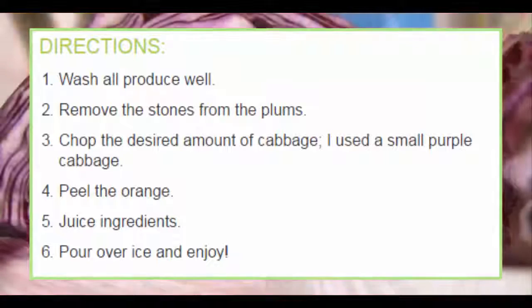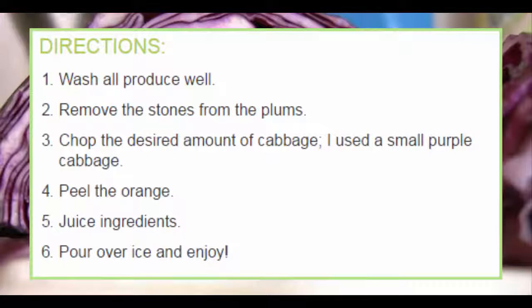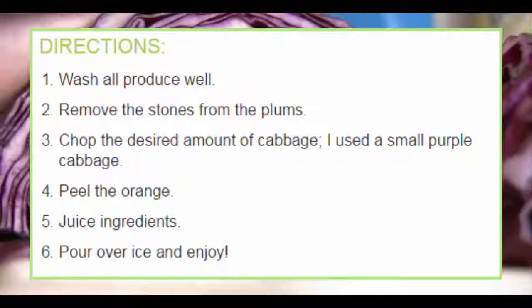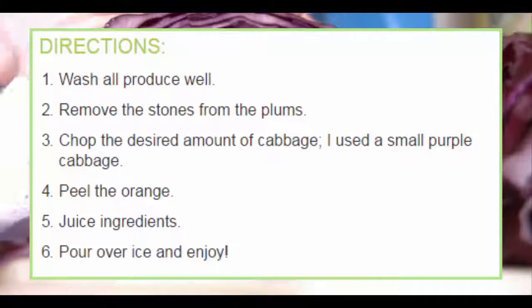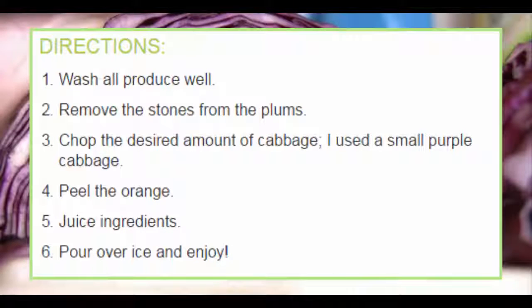Directions: Wash all produce well. Remove the stones from the plums. Chop the desired amount of cabbage. Peel the orange. Juice all ingredients, pour over ice, and enjoy.